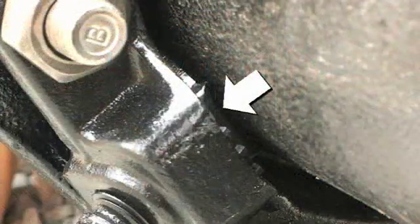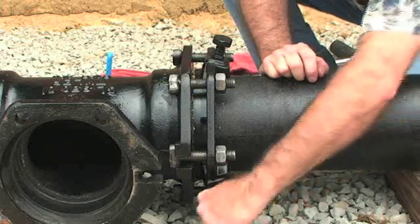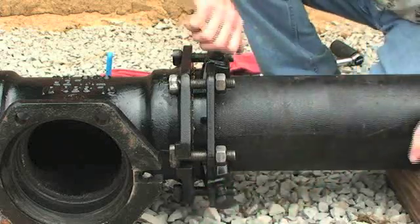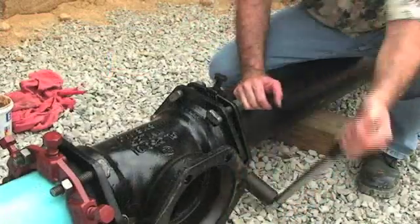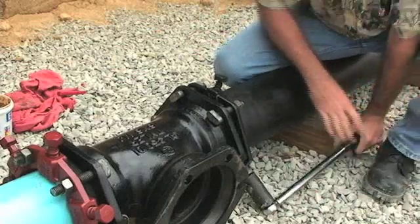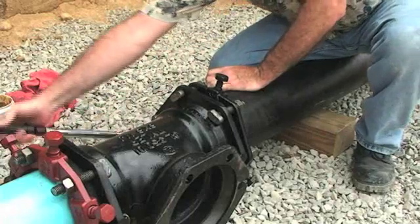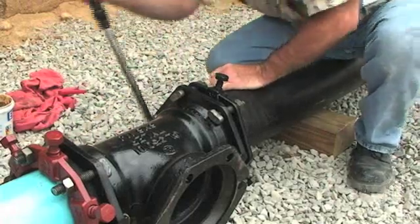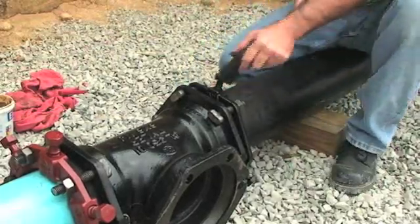bring all the wedges into contact with the pipe surface by turning the auto-torque actuating screws in a clockwise direction until contact is made and the screw is hand tight. Tighten each auto-torque actuating screw by turning approximately 180 degrees or one half turn, alternating among screws until the breakaway head twists off. Never turn a single screw more than 180 degrees without alternating to another screw.